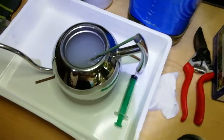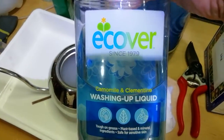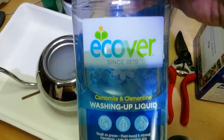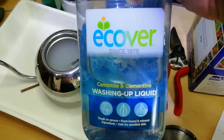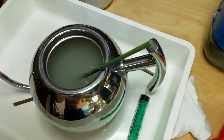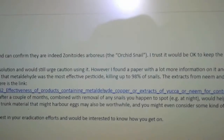I forgot to say that I've added a squirt of washing up liquid into the water to help as a wetting agent, and this is a biodegradable one, it's a natural product. And the name of the snails is Zonitoides arboreus, orchid snail.